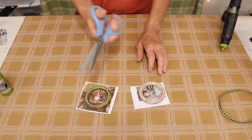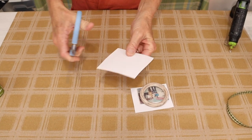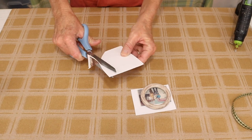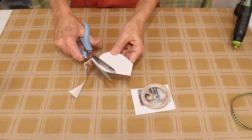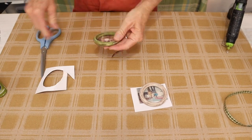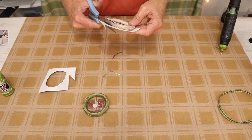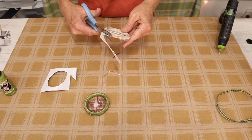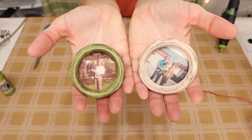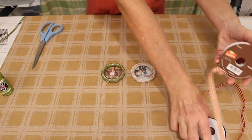Once it's dried, we then come in with a basic pair of sharp scissors and we just trim away the outer edge of our photograph. Once we have our paper trimmed from around the outer edge, we're then left with these two round photo frames, which I think are adorable on their own and can be used for a million different things.